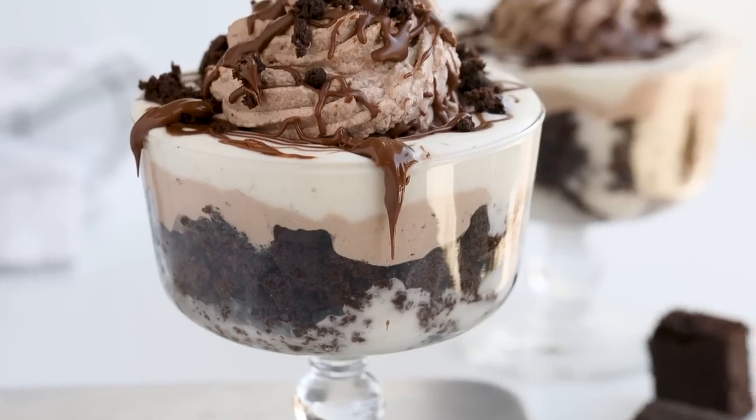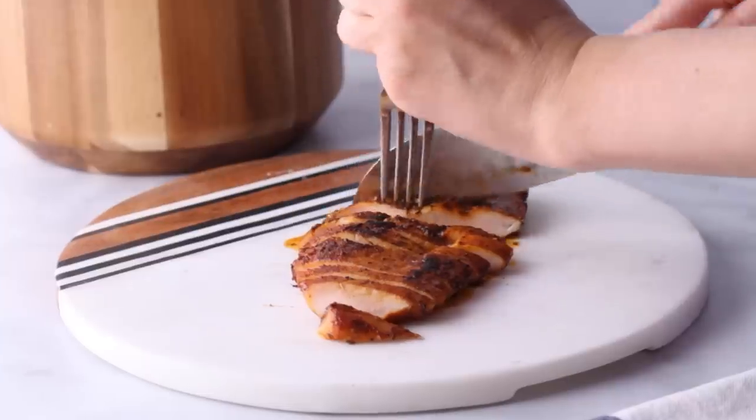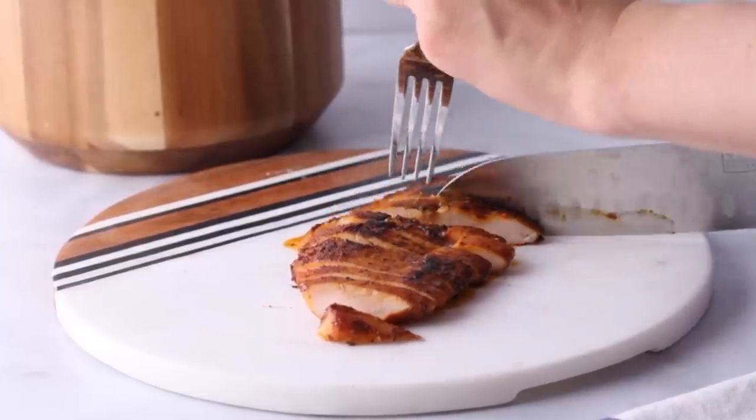I'm usually on the never-ending hunt to find or come up with the best low-carb recipes, but lately I've been a little busy. So today I'm just a mom with a pack of chicken wondering what to do with it so I can move on to more important things — like Netflix. Today I have some easy keto chicken recipes that you can have ready in under 30 minutes.